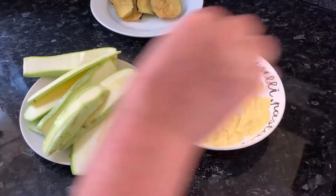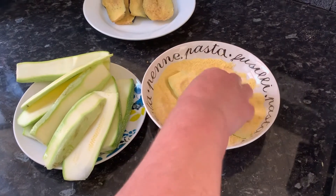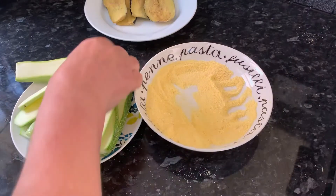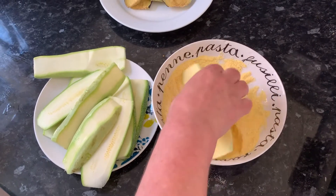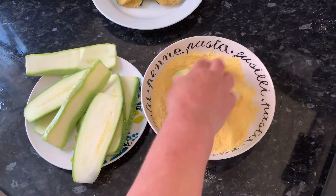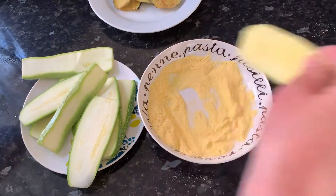Now it's time to fry our courgettes. We do the same process as we did for the aubergines — dip them in cornmeal and then add them to the deep fryer for that crispier taste. Because as you probably know, courgettes and aubergines are really soft when they are baked or cooked.